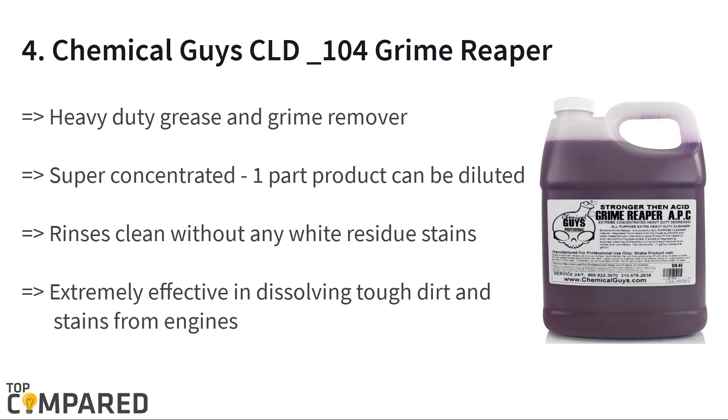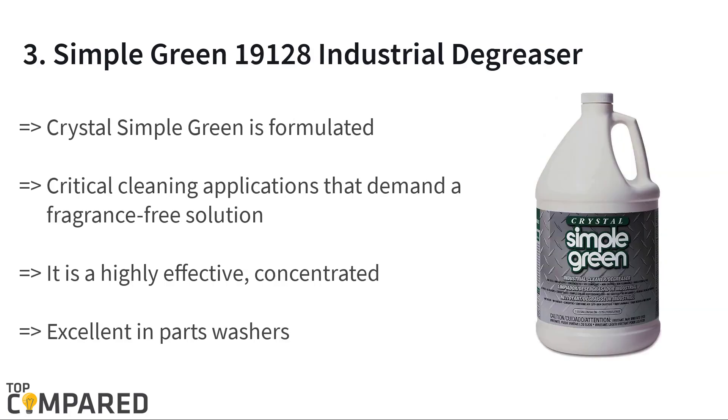The fourth product on the list is the Chemical Guys CLD_104 Grime Reaper. This high quality degreaser comes in concentrated form and clears and removes grease and oils with ease. On rinsing, the degreaser does not leave any white stains on the surface. It is great for removing stubborn grease and dirt from doors and joints.